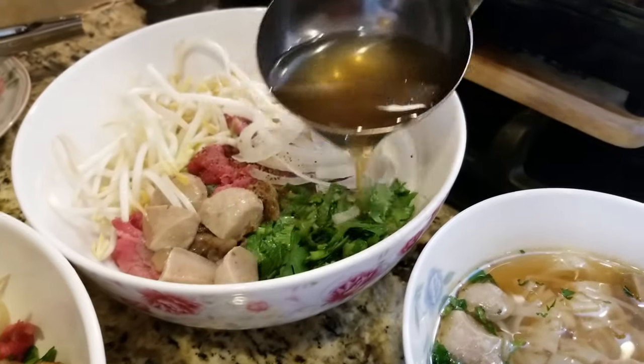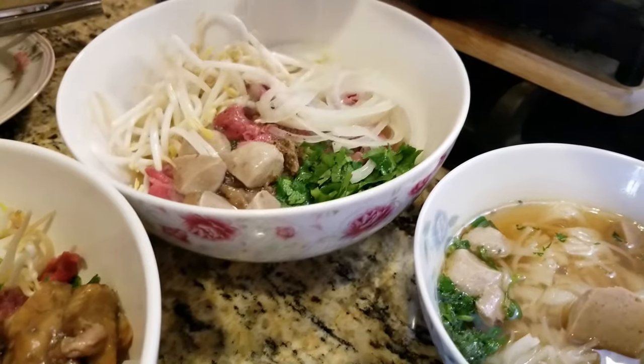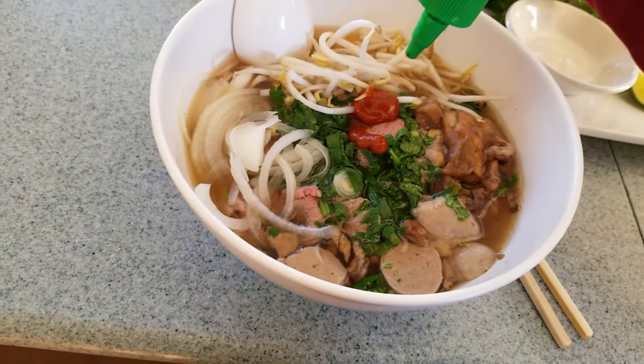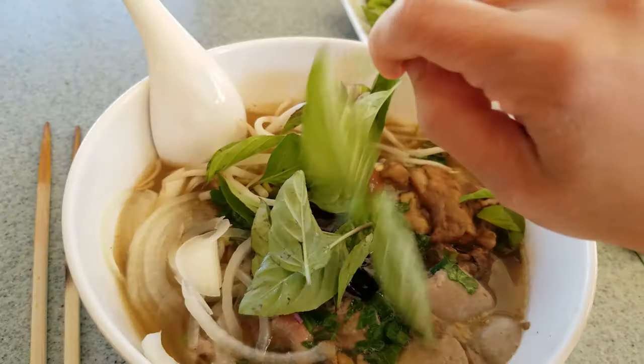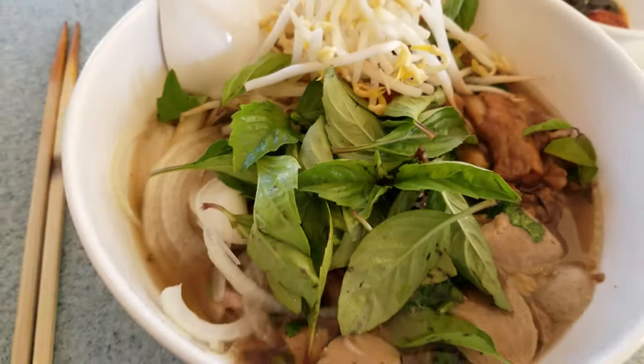Today I want to show you my favorite pho recipe — it's actually the only recipe that I do. It's called pressure cooker pho. My name is Melanie. If this is the first time, welcome to Fit Sauce Mama. Subscribe for future videos on Vietnamese home cooking and gardening.